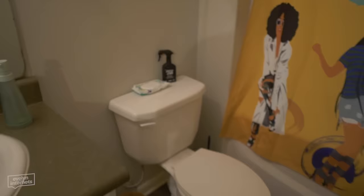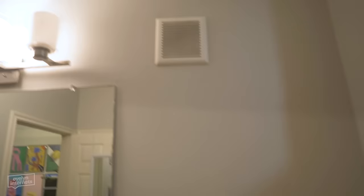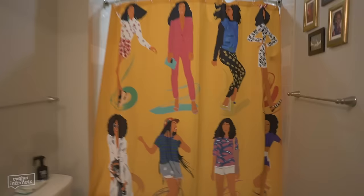Then we move on to the toilet. There's not much you can really do with a toilet, but I might put some art there, a towel perhaps. This is the fan — it's dusty, we gotta clean that.